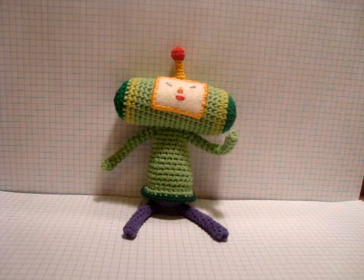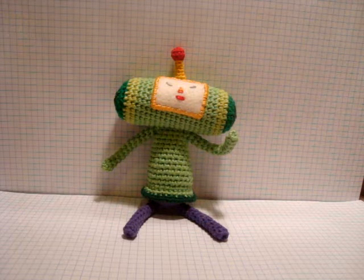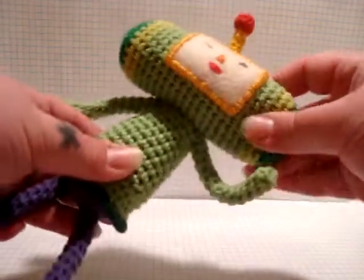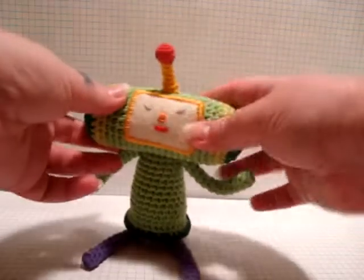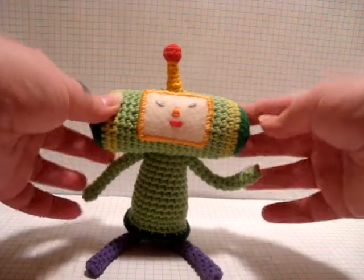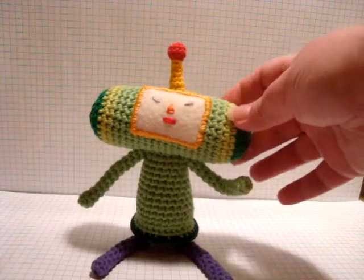This is my Katamari Prince crochet pattern, which you can find on my website for free. It takes a few hours to make. The head is one piece, the body is one piece, the appendages are one piece, and the top is two pieces stitched together. The face is felt, although if you wanted to you could do a crochet rectangle instead.